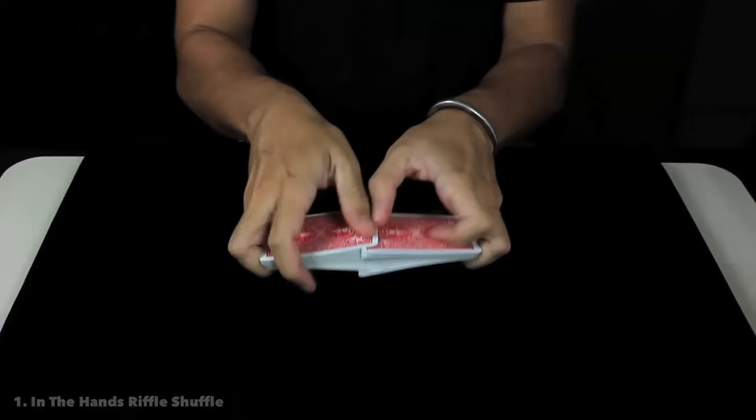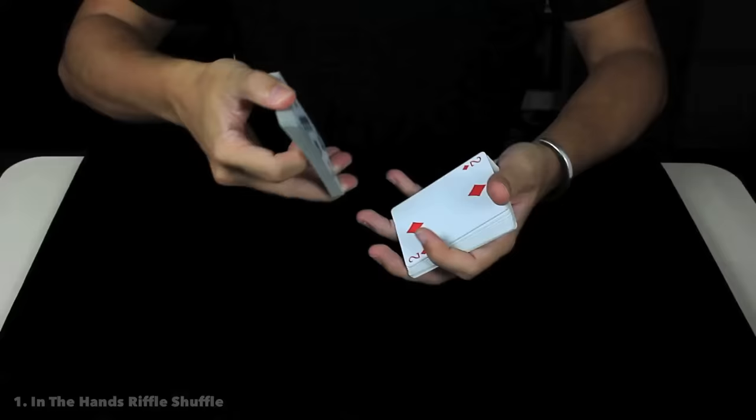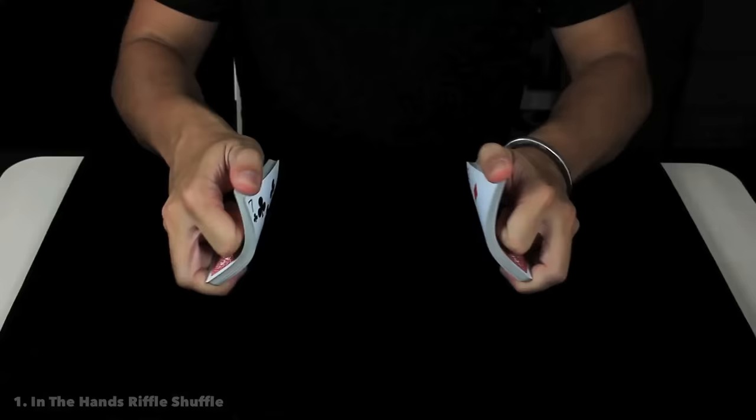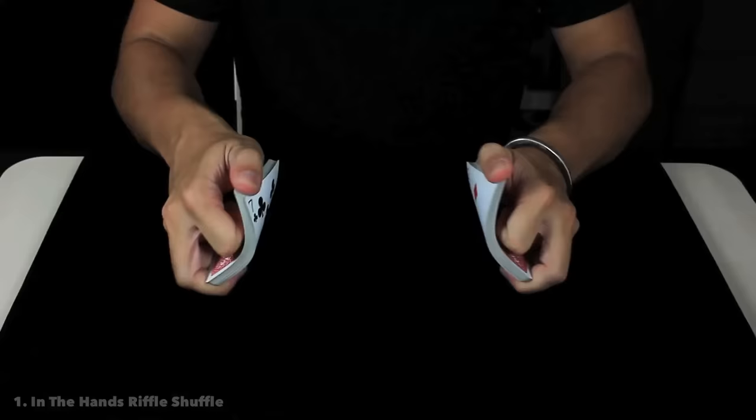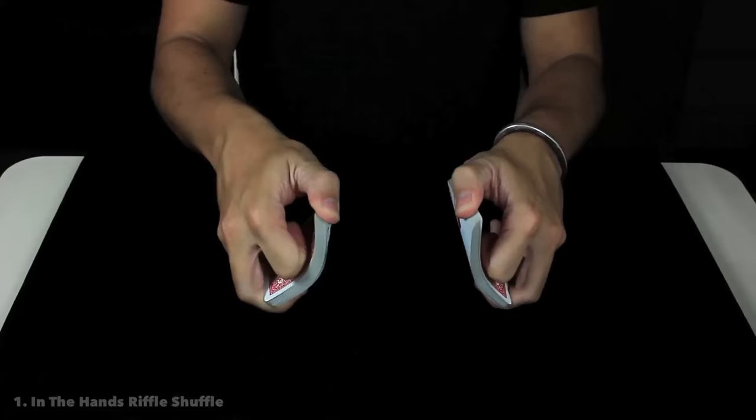Alright guys, so the first move that we're going to learn is called the in-the-hands riffle shuffle and it looks like that. It's the classic shuffle of the playing cards. To execute it, you are going to riffle the packet with the thumb about halfway and split it into two halves, one half in each hand, and you are going to execute this move with both hands.